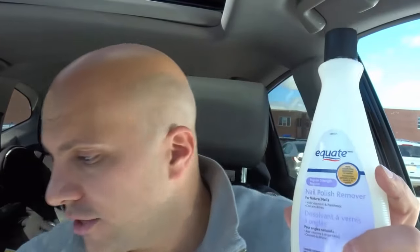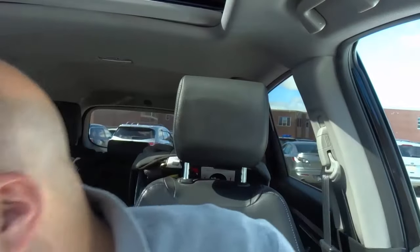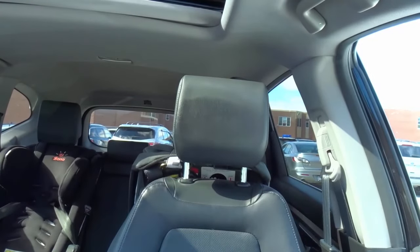All you need is some nail polish remover and a q-tip. I unfortunately just lost my q-tip between my car seat and the center console, but luckily I have another one over here. Yes, I carry spare q-tips in my car. So what you want to do is get your q-tip and dip it in the nail polish remover.